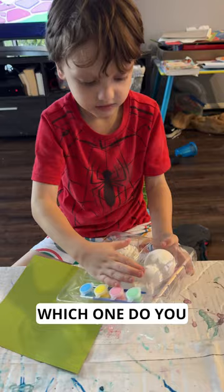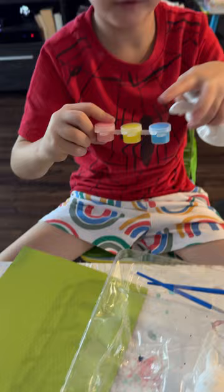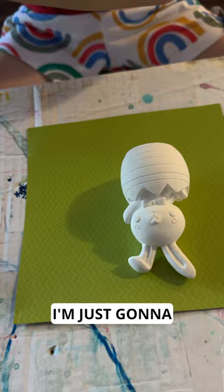Which one do you want to do first? Little guy doesn't want to get out of here. What colours do we have? Blue, yellow, pink, green. I'm going to make it beautiful. I'm just going to put the brushes in here.